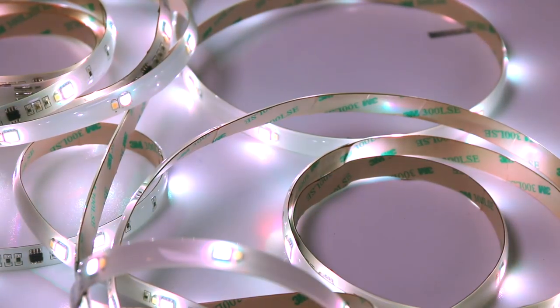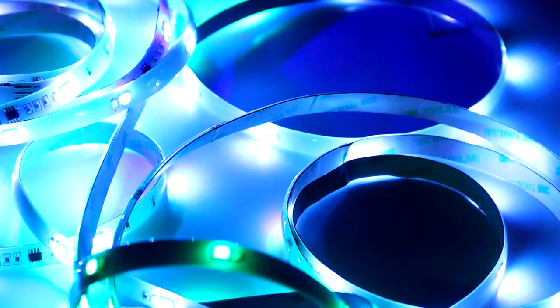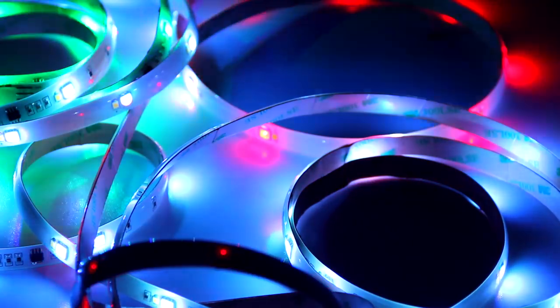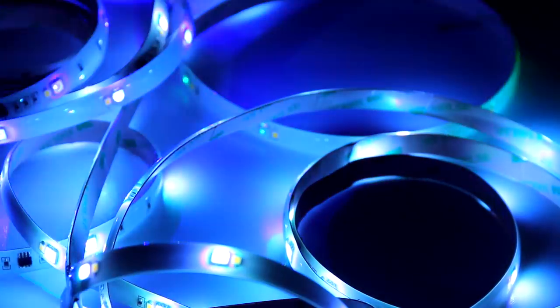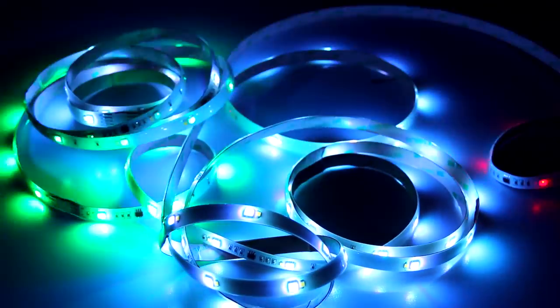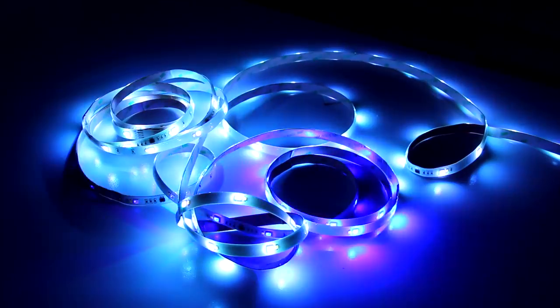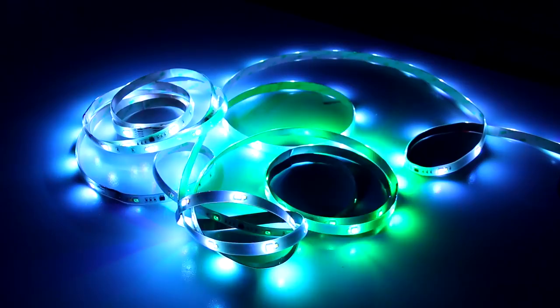These strip lights were rather expensive, so it was a big investment. If you want something more affordable, you could go to the dollar store and find Christmas lights or string lights — that's totally fine. The main thing is that you want lights that aren't going to heat up and be a fire hazard. LEDs are great for that — they're not going to get hot.